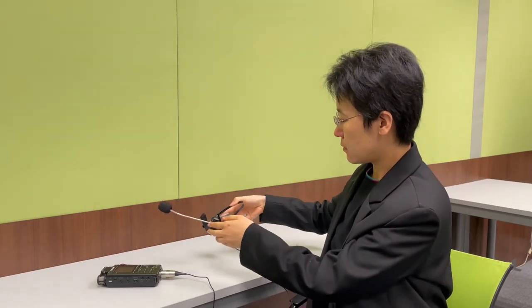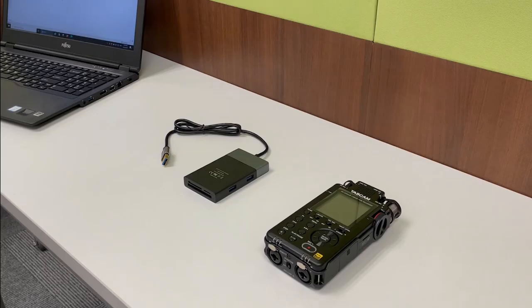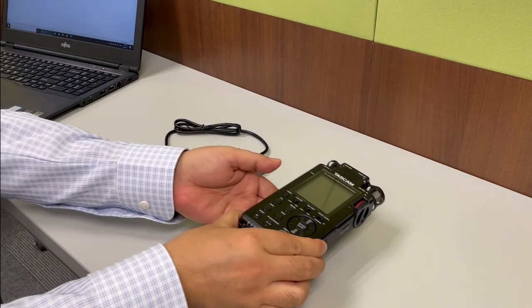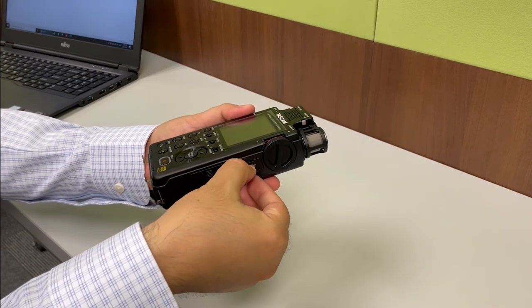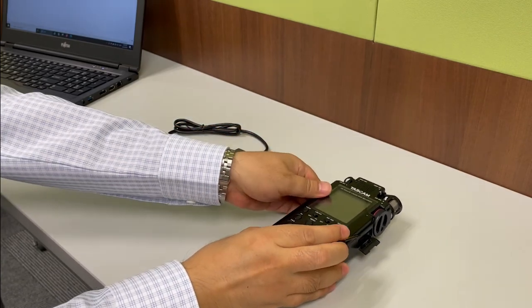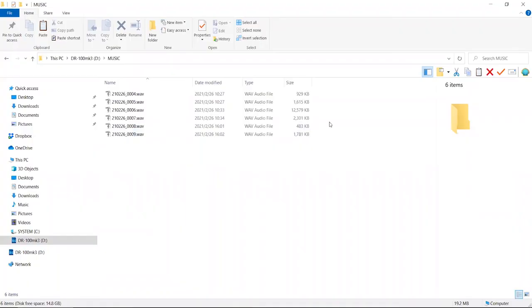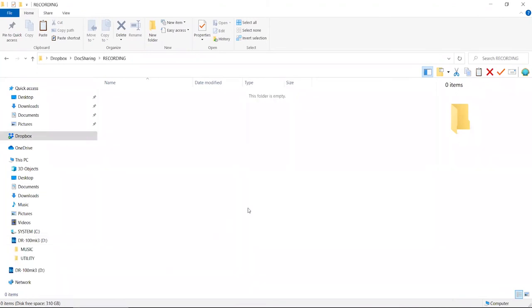After a recording is done, we need to transfer it to our computer. Remember to turn off the recorder first. While a Tascam recorder has its internal storage, it's actually easier to save the recording on an SD card. We can easily take it out, use a card reader to connect it to our computer, and copy and paste — done. Using an SD card is quite convenient, especially if we want to frequently back up our recording.